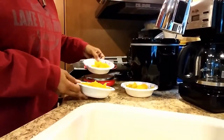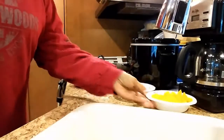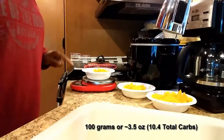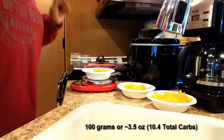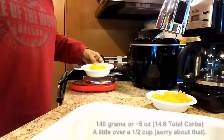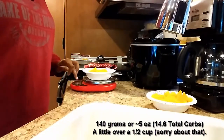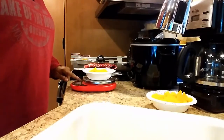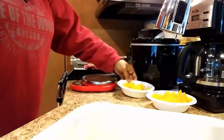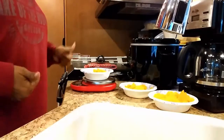That whole squash gave me three servings — three cups of acorn squash. I measured this out: this serving right here with nothing in it but the acorn squash is 100 grams, and that is 10 total carbs. This one here is 140 grams, which is about a cup, and that equals 15 grams of carbohydrates. I like to go by grams. This is the remainder of the squash that I'm going to freeze. So there you have it.